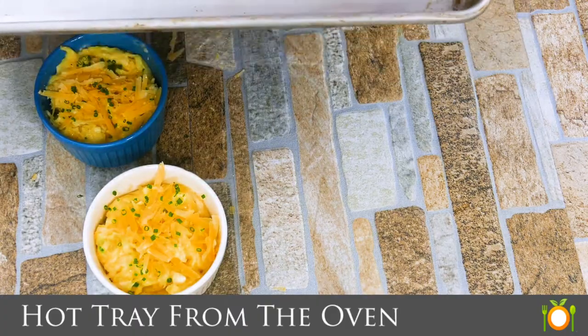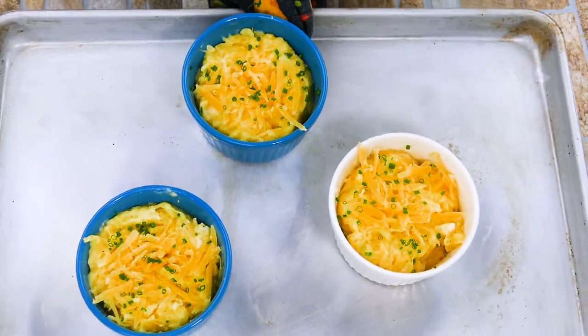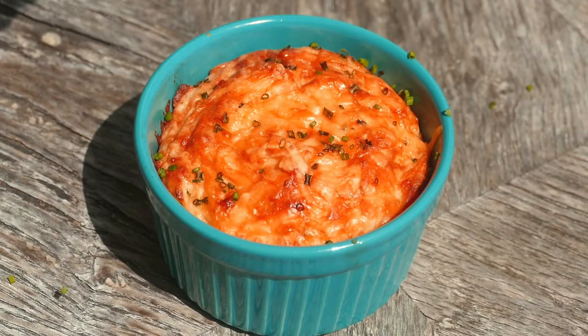This tray has been in the oven — it's at 450 degrees, so you want the tray preheated. It activates the cooking process quicker. That's a really important key variable, so make sure your tray is hot and your oven is preheated. At 450, it's going to take about 15 to 17 minutes. It depends on the size of your ramekins — not everyone has the same size. I'm using nine ounce ramekins here today.